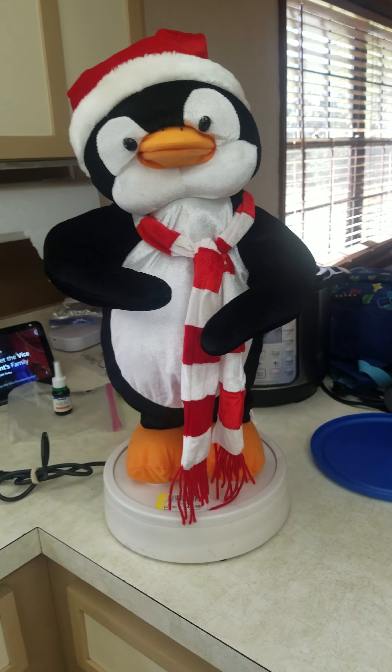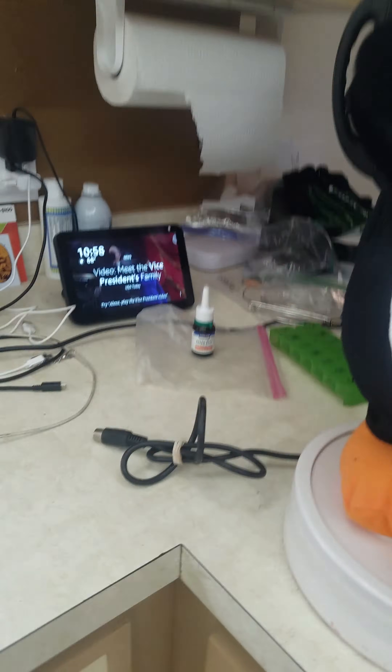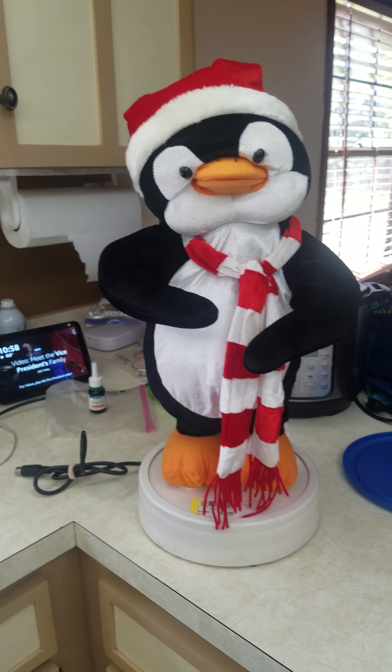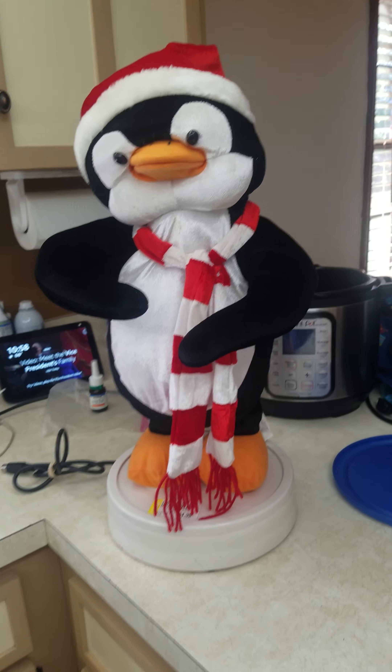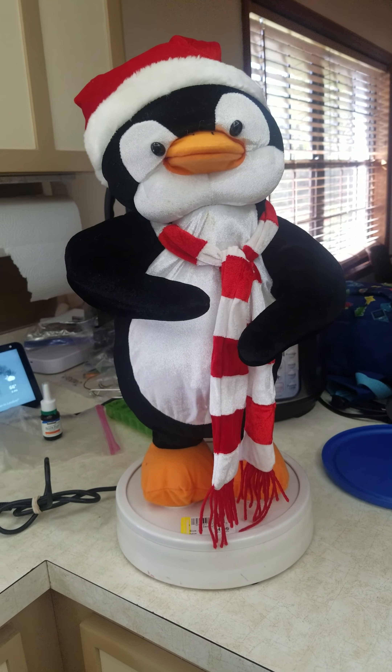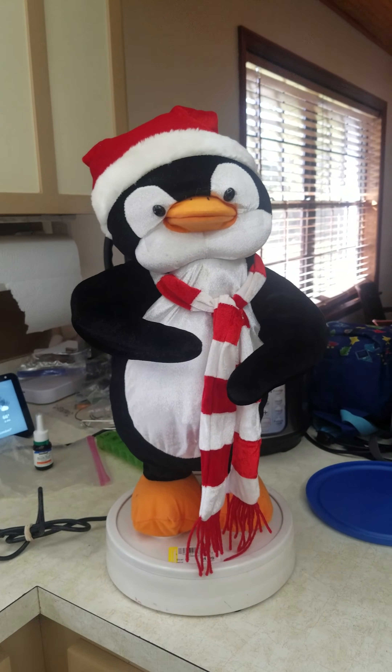Got him at Goodwill. This is an awkward place to film, but yeah. So I just wanted to show you for a sneak peek if I ever get the Santa and the other penguin. Thanks for watching, I'll see you next time.